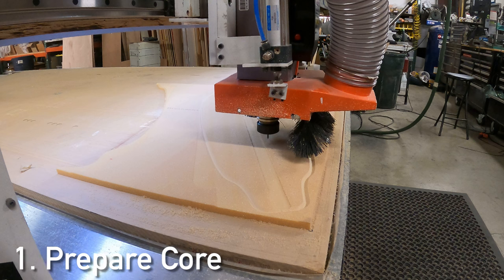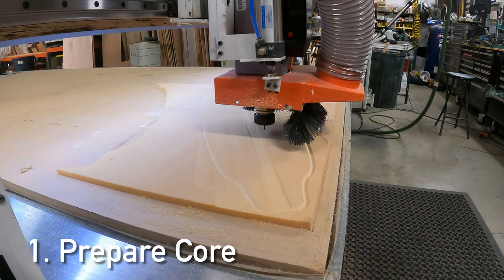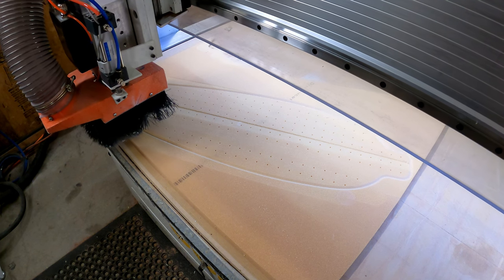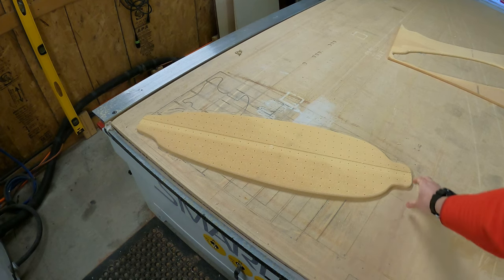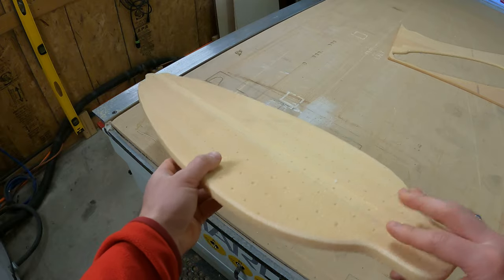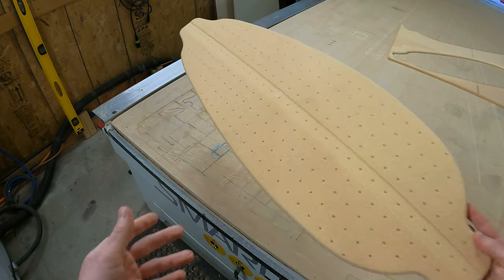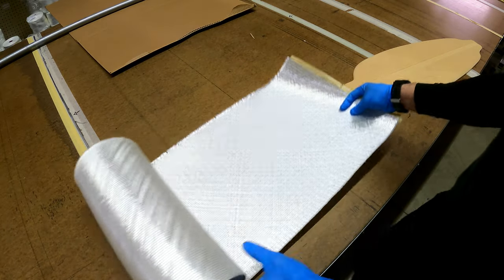The first thing we're going to do is prepare the core. We need to perforate it — putting holes every two inches on center so that the resin can travel from one side of the board to the other in the vacuum infusion process. We've also milled a little groove because we're going to stick a little strip of carbon in there, mostly for looks but it'll give a little bit of stiffness too. Make sure your perforations go all the way through. If you don't have a CNC machine, no big deal — you can do it by hand using a nail, and it works really well.